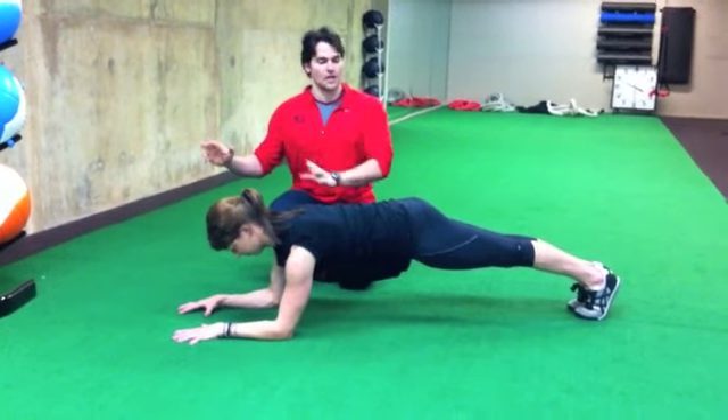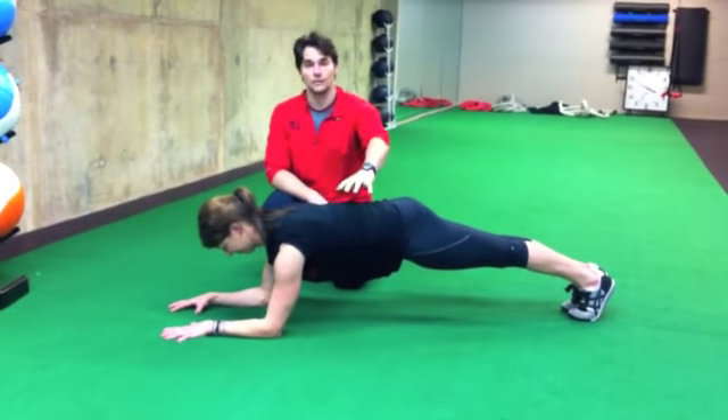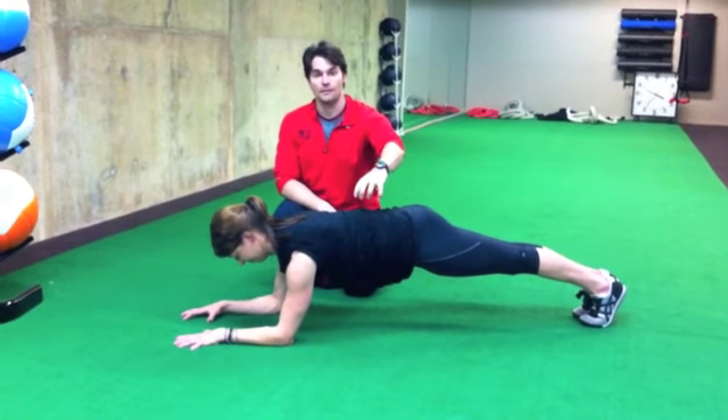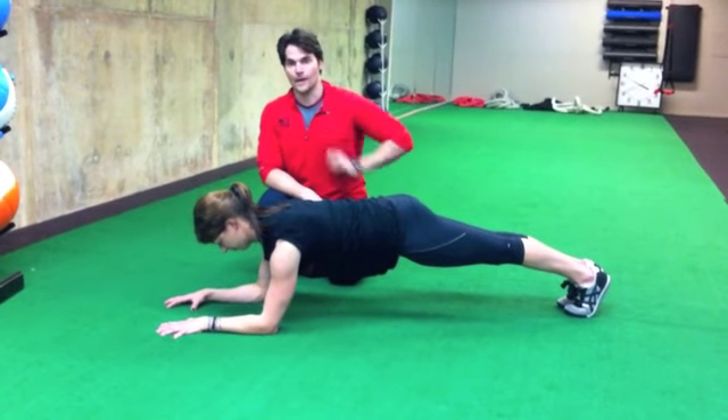If your diaphragm does move, then the rest of your core can function correctly. So line all the joints up, get to breathing. Hold your plank for breath, not for time. This is how to do a plank the right way.